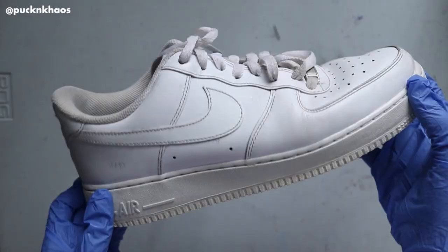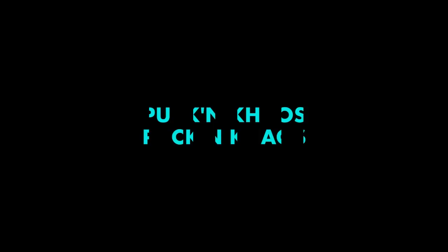Today I'm going to show you how I transformed these $25 sneakers into custom kicks that were inspired by Missy Elliott's track, Cool Off. Well hello everyone, this is Gigi of Puckin' Chaos and welcome to this new video where I'm going to take you behind the scenes of my Missy Elliott Cool Off inspired sneaker custom.